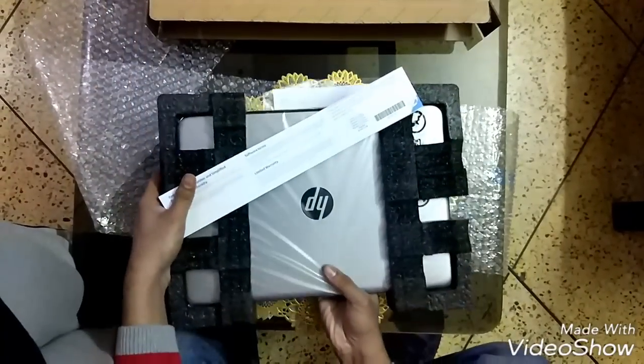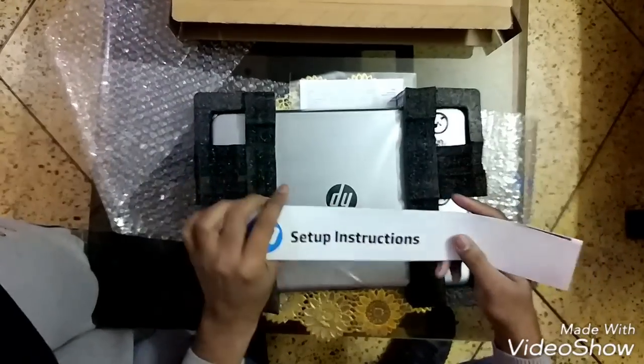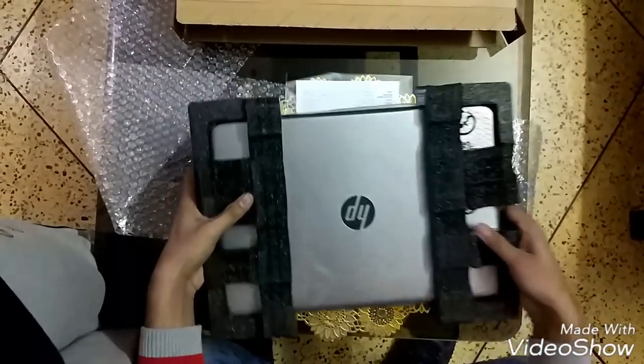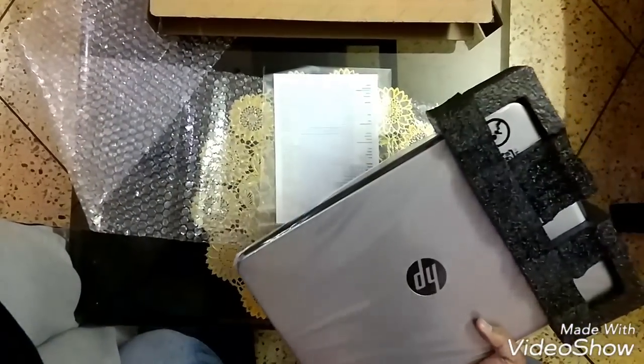Here we go — nice packing by HP. There's some manual inside, and this is our laptop in silver color.